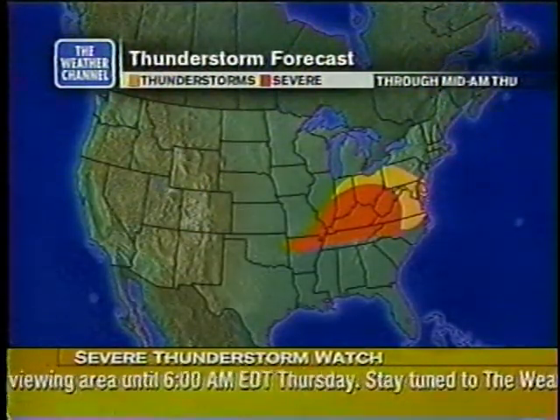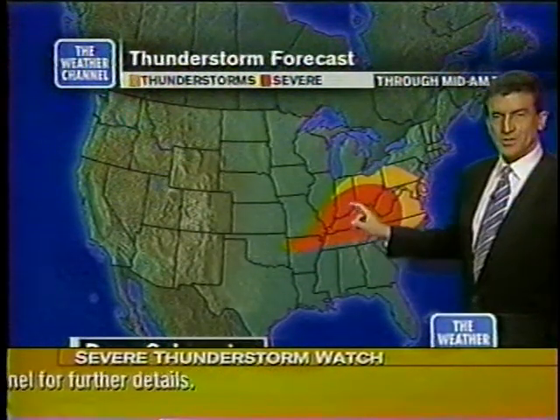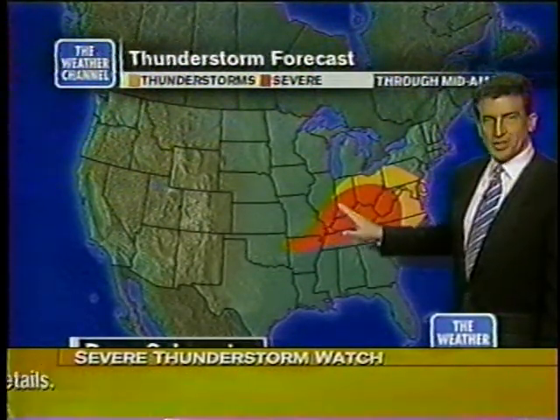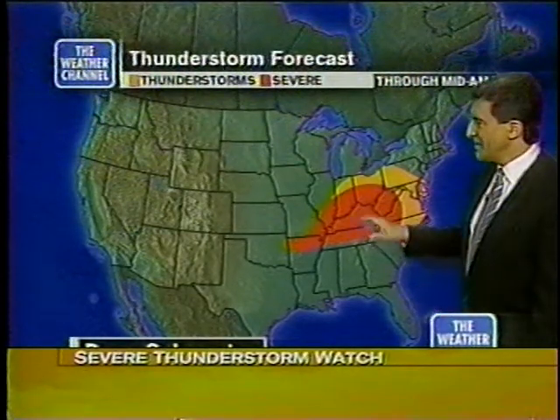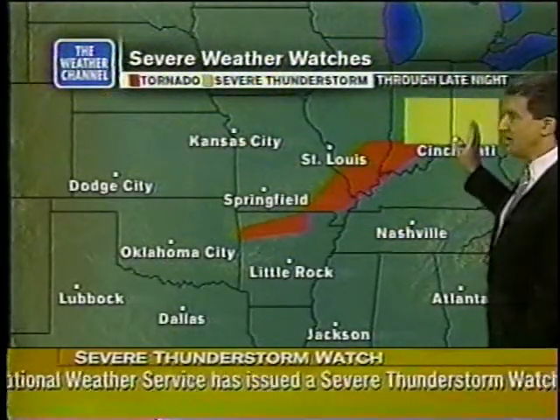Severe weather highlighting the forecast for the rest of tonight and tomorrow in the Ohio Valley. Back to the southern suburbs of Tulsa tonight — a severe thunderstorm through northern Arkansas. Now just north of Indianapolis, we've got severe weather. Reports of severe weather east of Columbus, Ohio, and near Beckley, West Virginia. Severe thunderstorm watches are in effect until 6 o'clock, 5 o'clock, 4 o'clock, 2 o'clock.